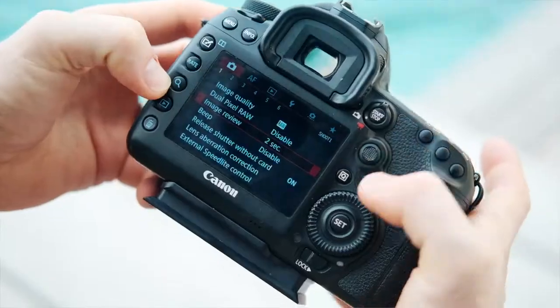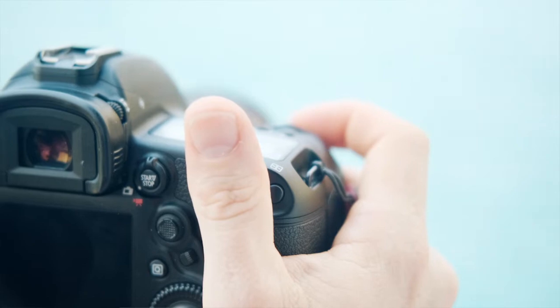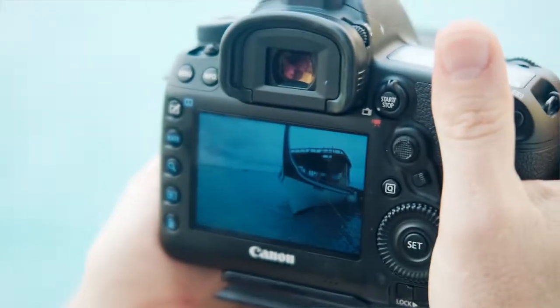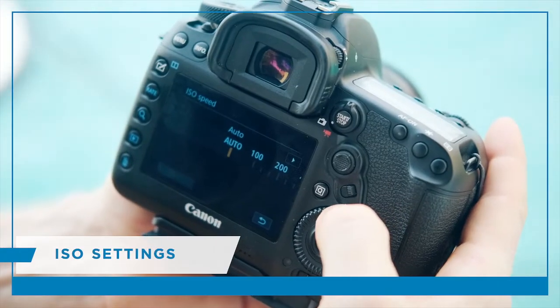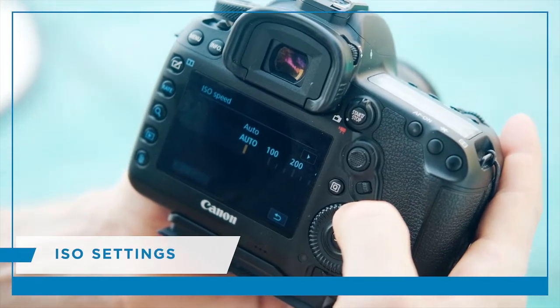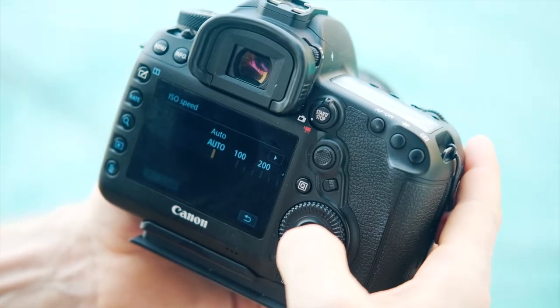Firstly, we suggest setting up your auto review time on your camera for a length of five seconds or more. This gives you enough time to glance and review images whilst you're shooting in the water. When it comes to ISO, we suggest using auto ISO — on most cameras, it does a fantastic job of selecting the correct ISO to give you a fantastic exposure.